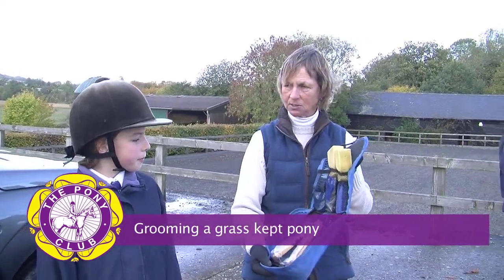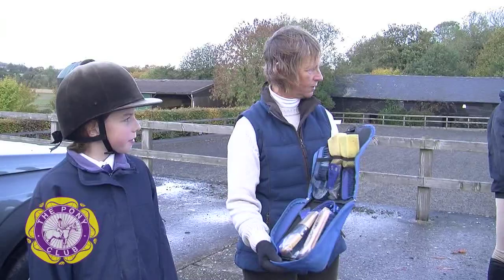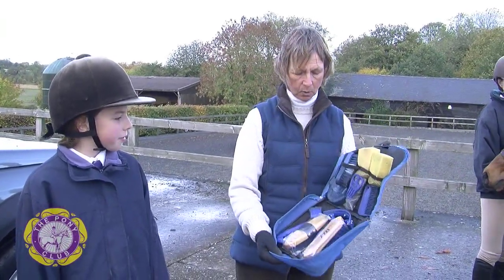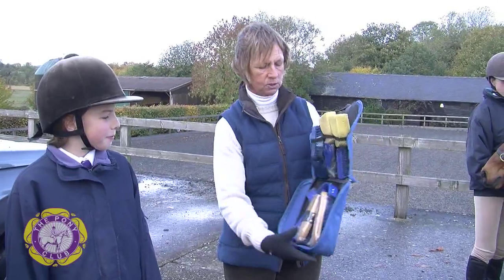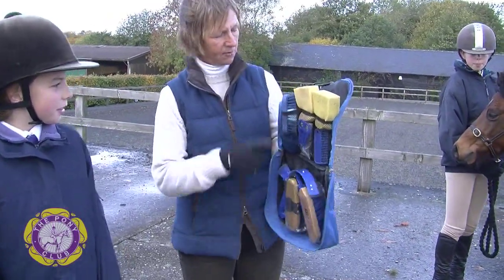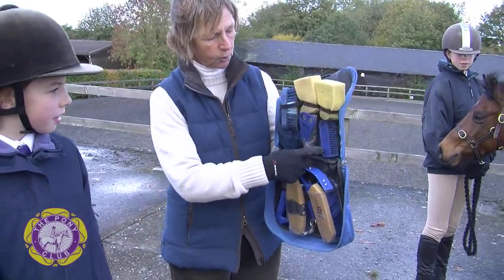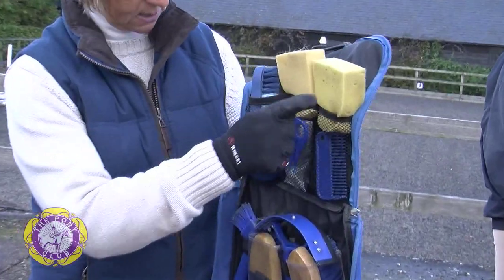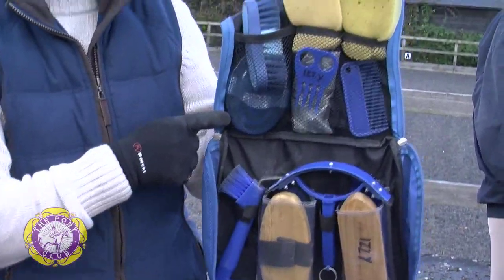Hi, I'm Sarah and today Izzy is going to groom her pony to go out for a ride. She's brought him in from the field and we have a grooming kit here which contains a dandy brush, a body brush, a hoof pick, a face brush, a comb and a little comb for plaiting, two sponges — one for the face and one for the tail and the dock — and a rubber curry comb.